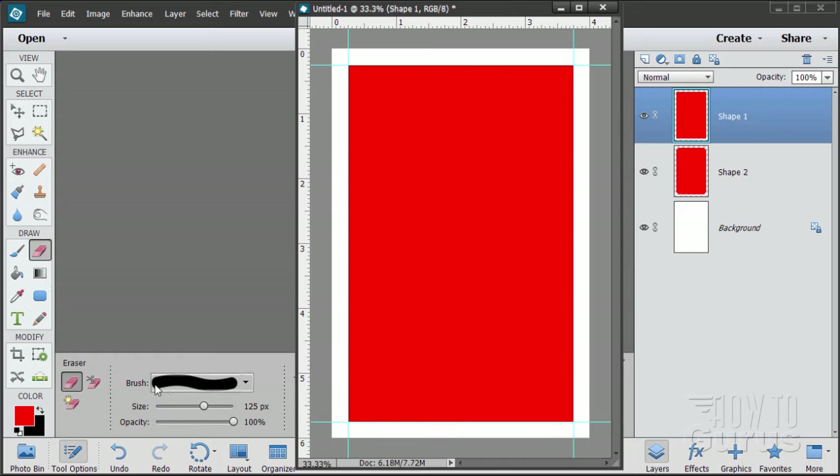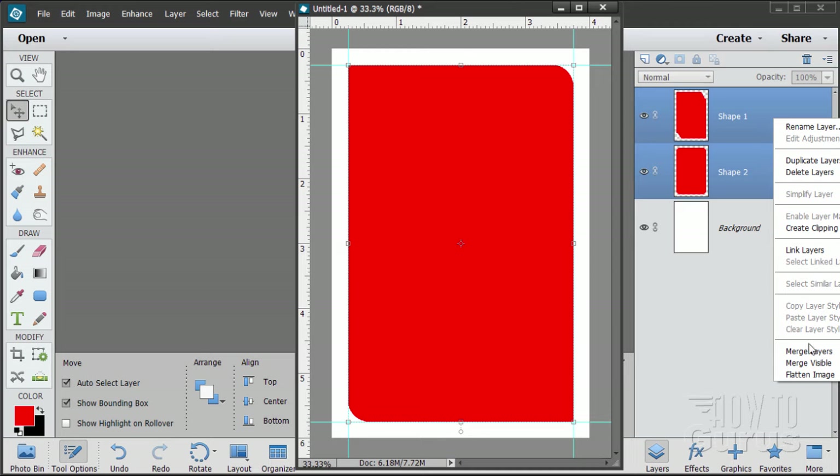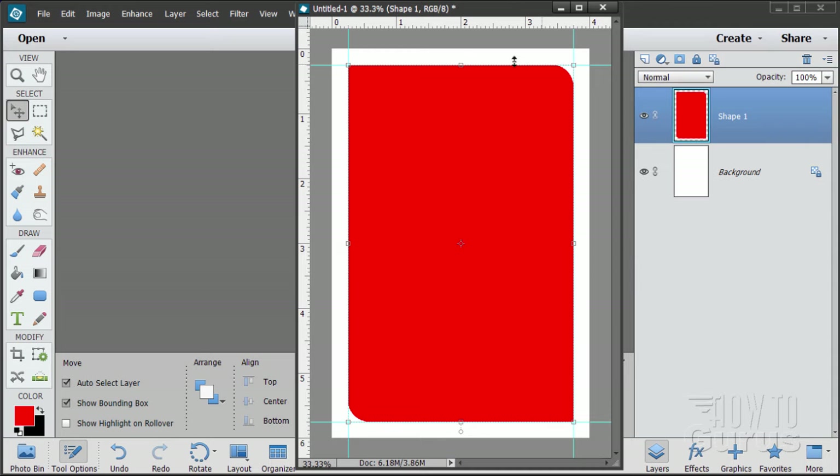Here's the eraser tool, set at a hard brush, 125 pixels. Erase the corner, then the bottom left-hand corner as well. There's our square corner and our rounded corner combination. Now combine these two layers together: go back to the move tool, click your first layer, hold Control or Command and click your second layer so both are selected, then right-click and choose Merge Layers. There's our shape with rounded corners on one diagonal and square corners on the other.